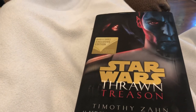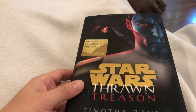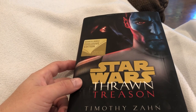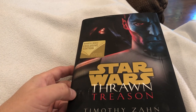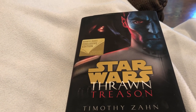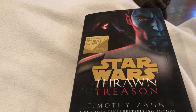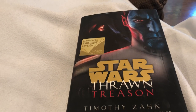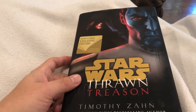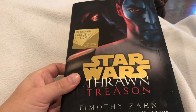Thrawn wants his TIE Defender project funded by the Empire, and some other admiral wants his Stardust project to receive more funding. They come to a wager — basically Thrawn has to deal with this within a week or something like that. If he doesn't, he loses his funding; if he does, the other guy loses his funding to Thrawn. They all agree on it — kind of a silly premise.